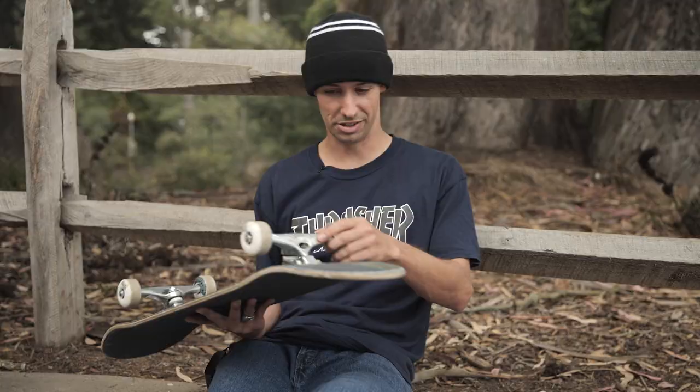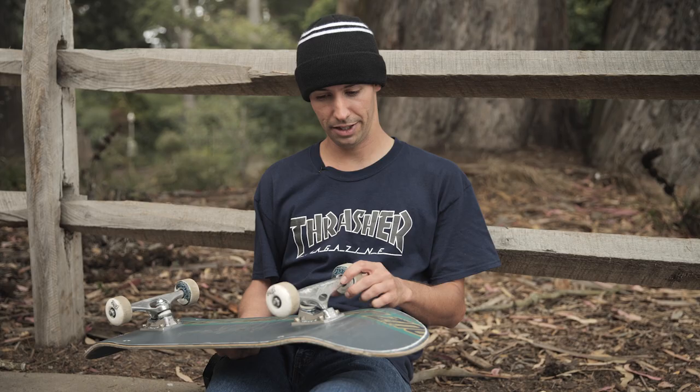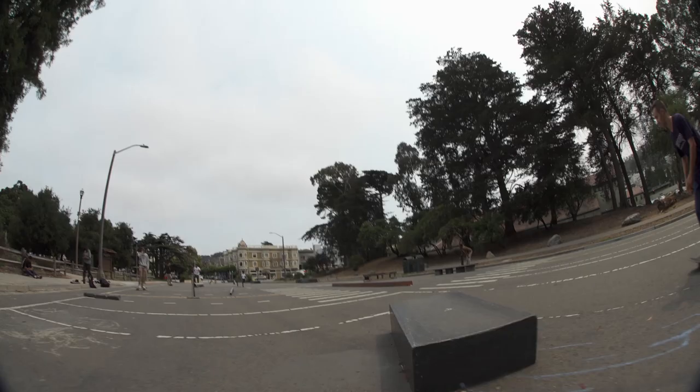These are the 825 Crux K5 trucks. I skate the stock bushings on these. I'd say these trucks usually last me around three to four months.